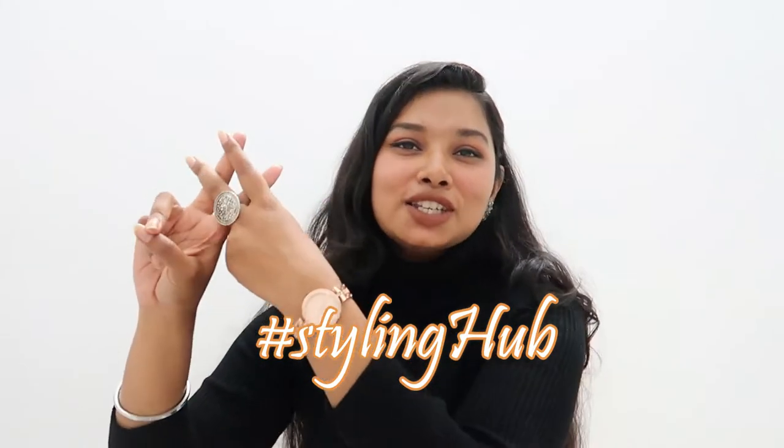If you are coming here for the first time, hi, please do consider subscribing to my channel. I hope you will have a really good time here. So without any further delay, let's jump into the video. All my styling videos are uploaded in a special playlist called hashtag Styling Hum, which is so close to my heart because I love making styling videos.